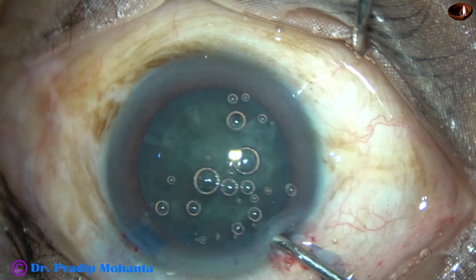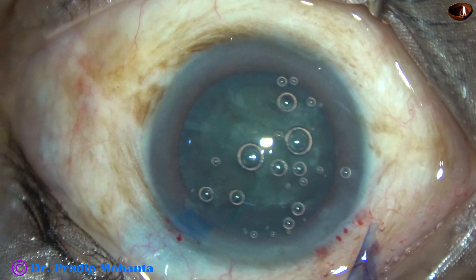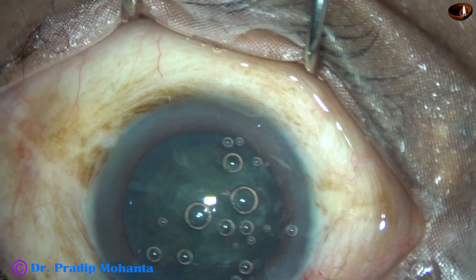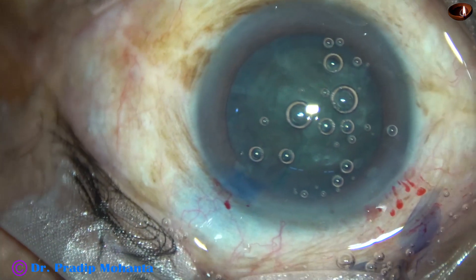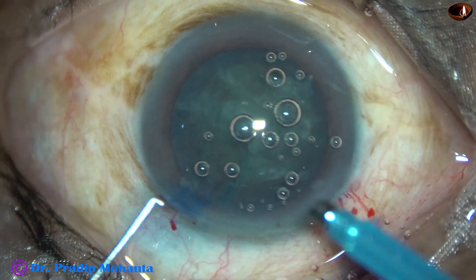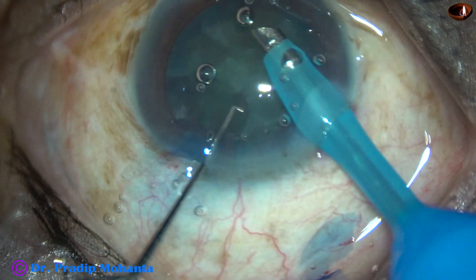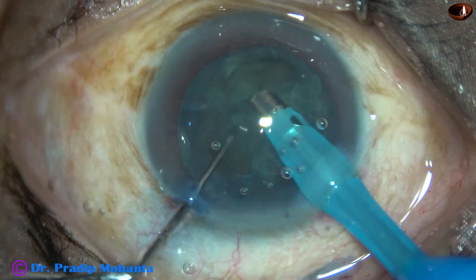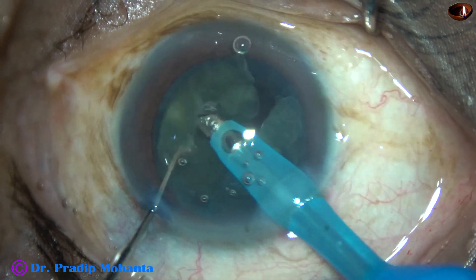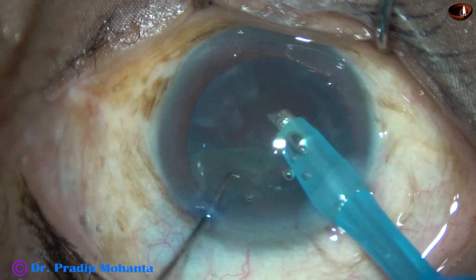And now is the time to consume the pieces. The machine being used is Oatly Catarix 3. Flow rate is 45 ml per minute, vacuum is 450 mm of mercury, and ultrasonic energy is set at 65%, but I am using low energy in this case. The utilization of energy is being controlled by the foot switch. The pieces are picked up, a little bit of ultrasonic energy is applied to emulsify the pieces, and the pieces are consumed.